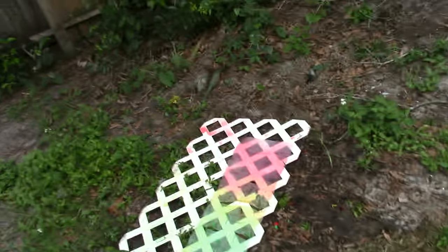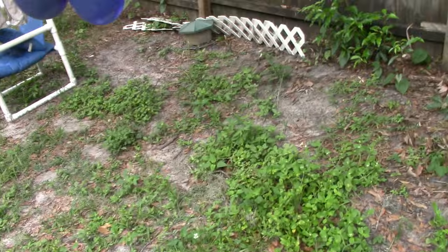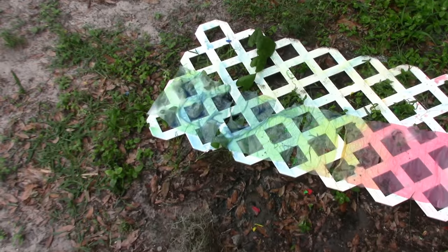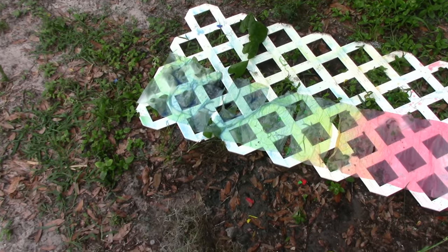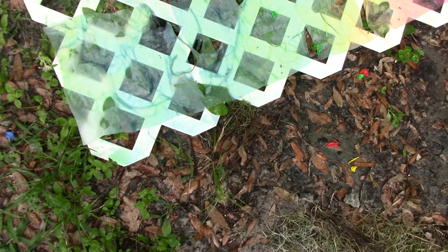I'm just going to use the arrowhead. I think we're going to do it over here. There we go — oh, crap. I completely poked a bunch of holes in it. Well, I think that was beautiful.